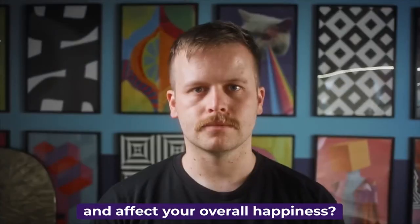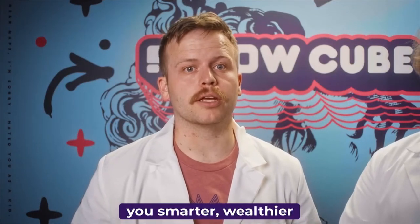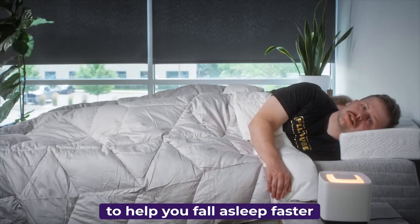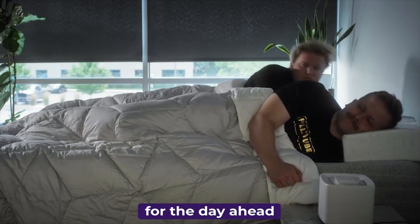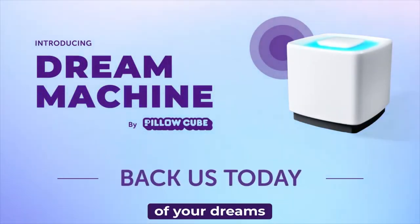Did you know it can make you a better basketball player, improve your memory and recall, and affect your overall happiness? Non-scientific studies show that better sleep can make you smarter, wealthier, and way more attractive. The Dream Machine is designed to help you fall asleep faster, sleep longer and deeper, and wake you up more ready for the day ahead. Back the Dream Machine today and start having the sleep of your dreams.